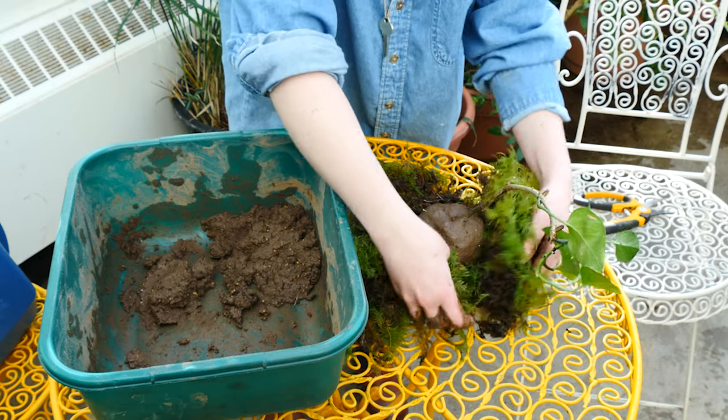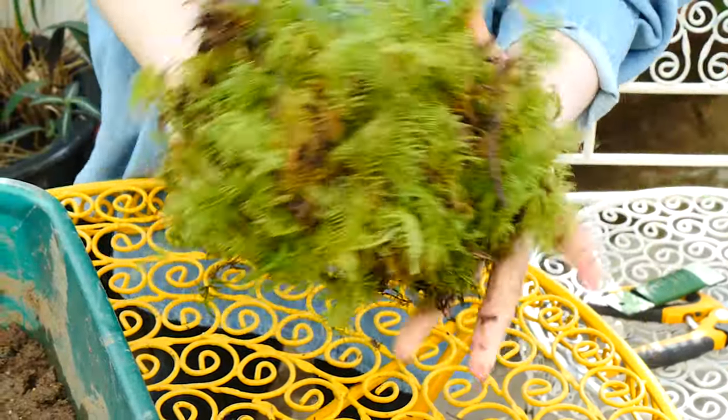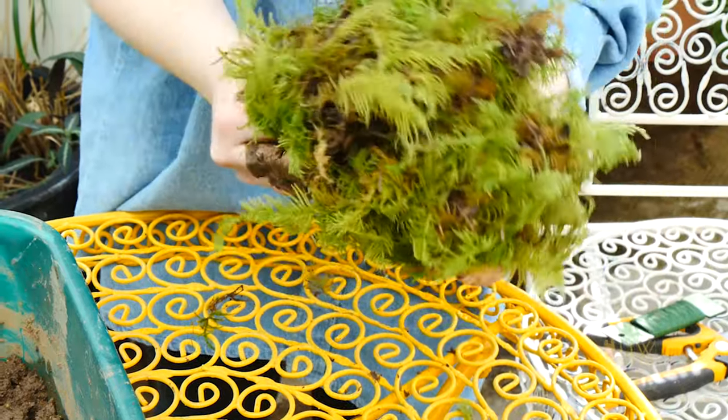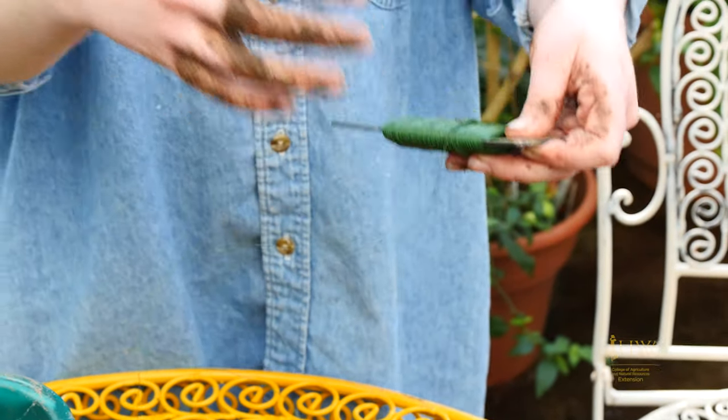The moss is applied around the ball, and then you can use floral wire or string to keep the moss attached to the clay in a somewhat solid but morphable shape. You can also hang them with string or twine.